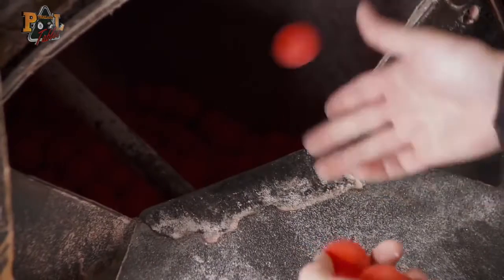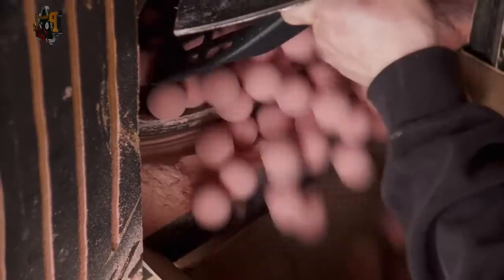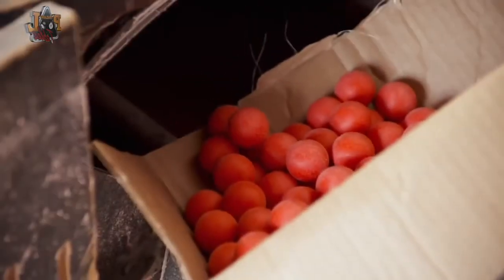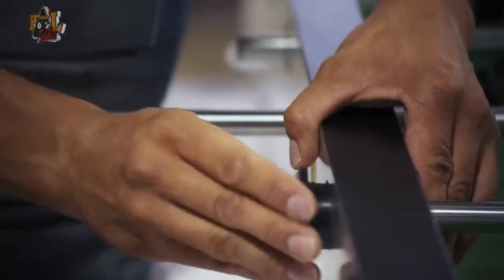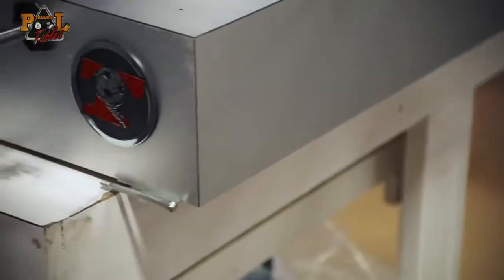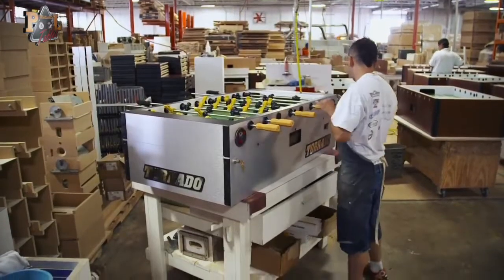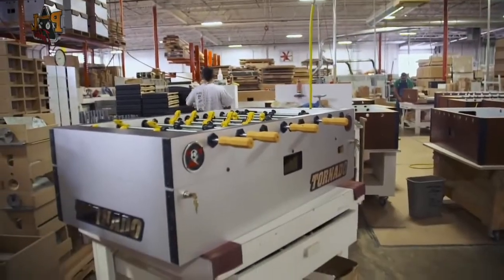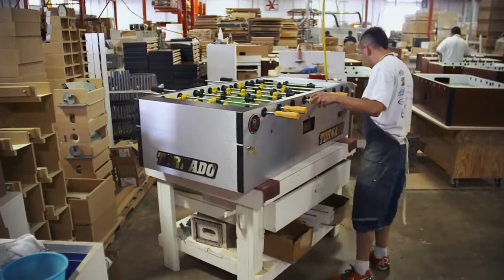The balls themselves are brought in, then perfected by Tornado on a machine built by NASA to grind O-rings for space shuttles. The rough texture helps improve the grip. They come to us smooth and we put them in a tumbler to get the rough texture. The two halves of the table are put together. A completed table weighs about 350 pounds. The table has to be perfectly rigid and it has to be heavy so that during play it does not walk. It's not just heavy — it's also incredibly sturdy.